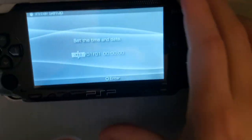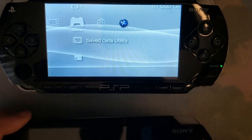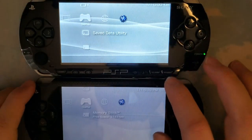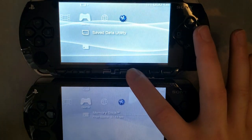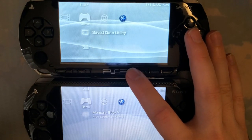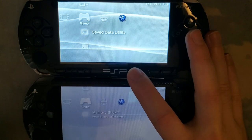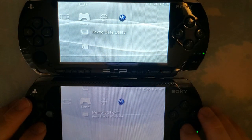Alright, let's kill some lights and take a look at both PSPs here. These are both on the same brightness. They don't have the same amount of brightness levels — interesting. But anyway, they're both at max brightness. Let's go ahead and start them up.